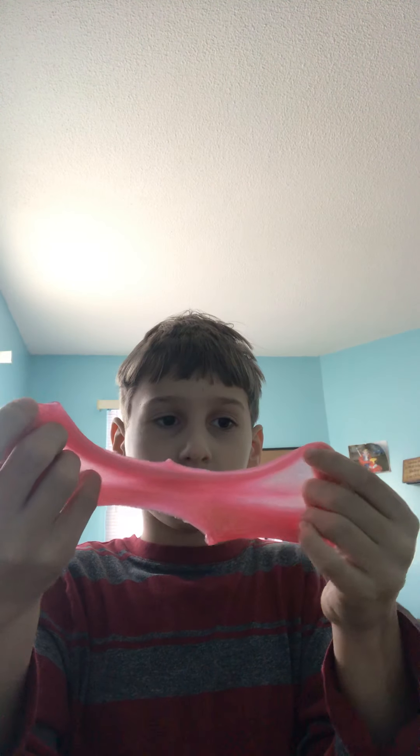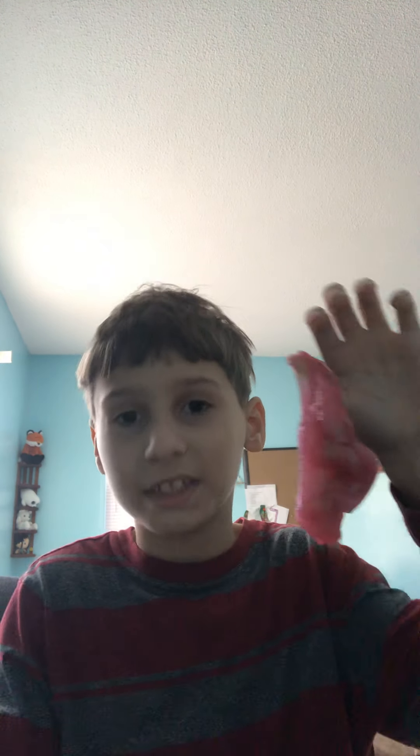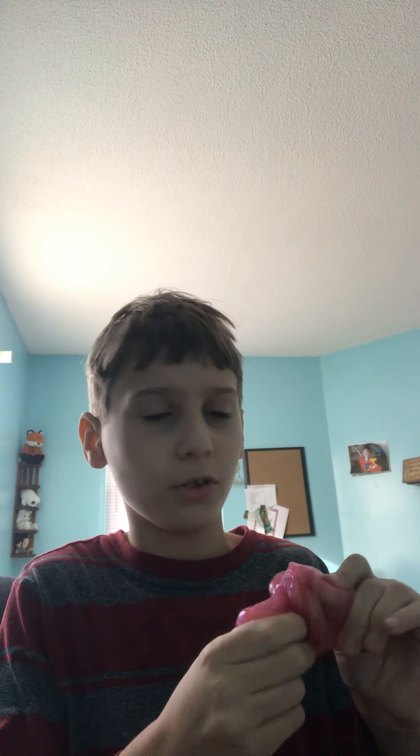It's from... yeah, cotton candy shimmer slime. I don't even think this is slimy. Slimy Goop — this is from Slimy Goop.